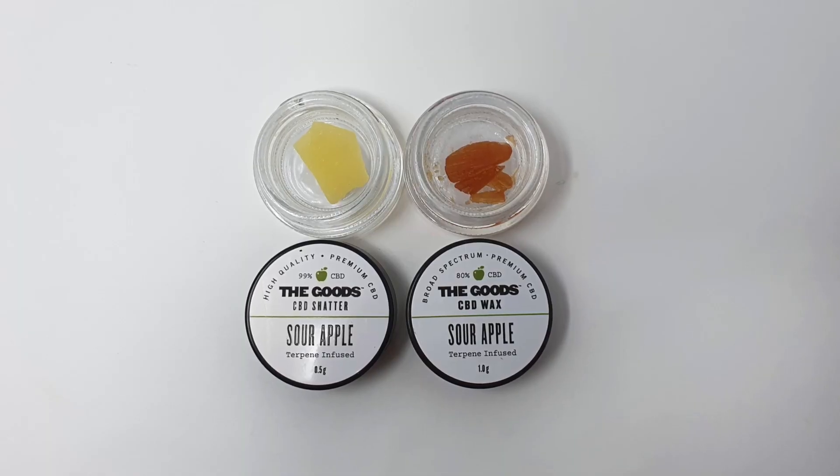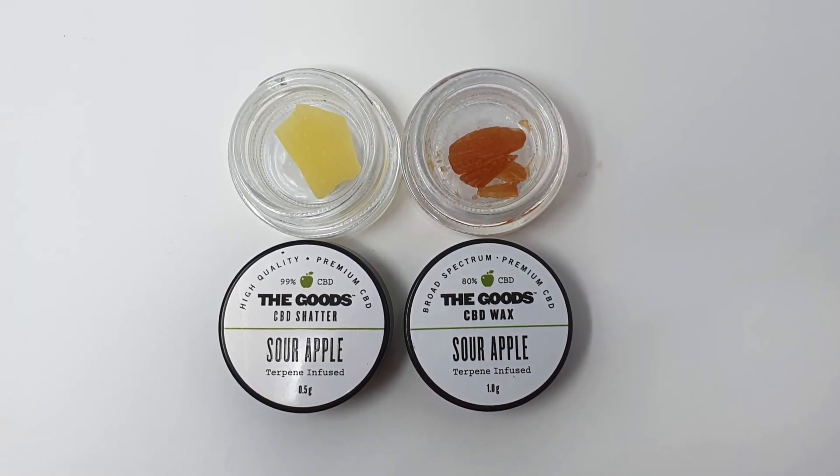Welcome back to the iSmoke channel and another cannabis inspired video with me, your host Tyler Green. Today I'm back with another entry into our CBD extract review series featuring the Goods Shatter and Wax. This time it is Sour Apple, their new flavor that they've just brought out, and I wanted to take a look at it right here on the iSmoke channel.